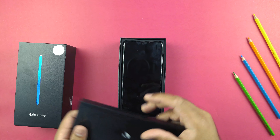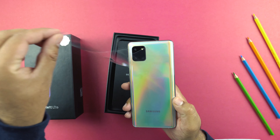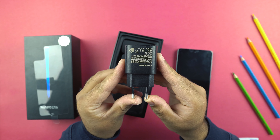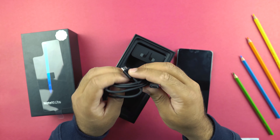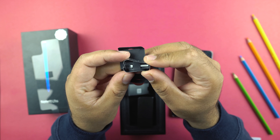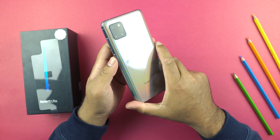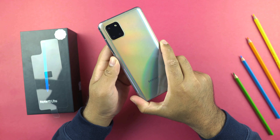In the box of the Note 10 Lite, you get a lid with some paperwork, a TPU case and a SIM eject tool. You also get a 25W super fast charger, USB Type-C cable, a headphone and some S Pen tips. Samsung offers the Note 10 Lite in Aura Red, Aura Blue and Aura Glow colors, which also happens to be the color of today's device.